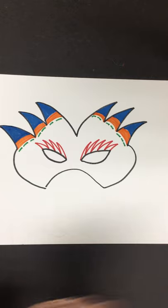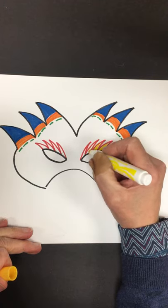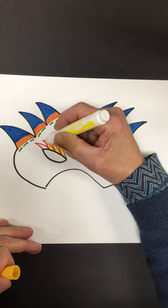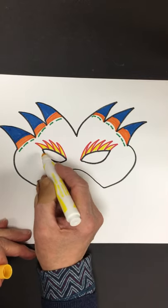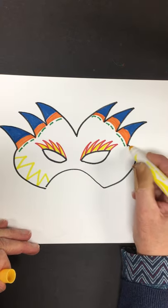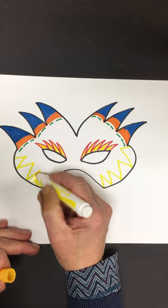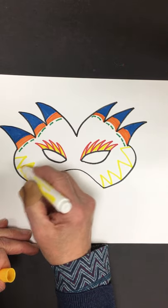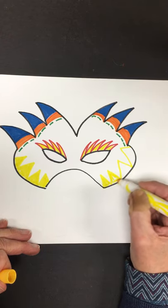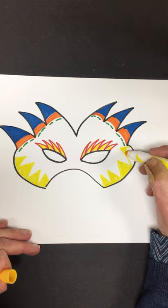I'm going to color very carefully with yellow inside, and I'm going to continue my diagonal. I love this yellow — it's such a happy color.